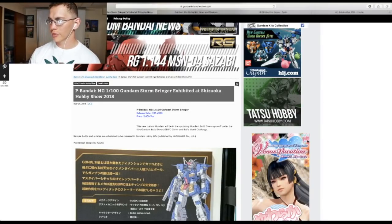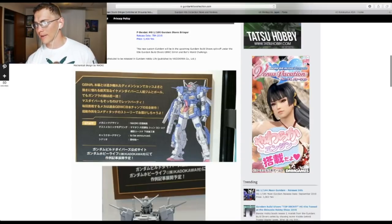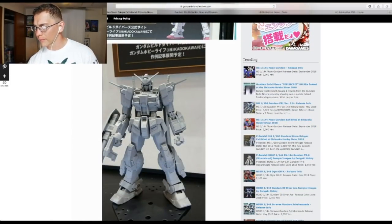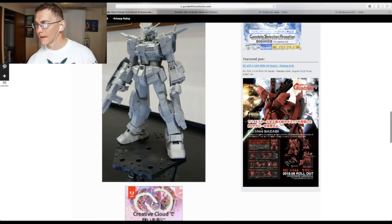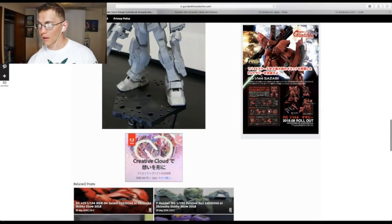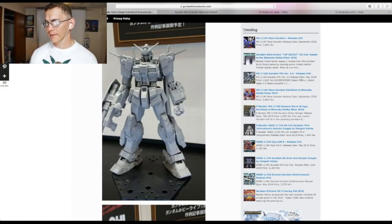This is the Master Grade 1/100 Gundam Stormbreaker — it's going to be a P-Bandai, so I'm not too excited about that. But at 5,400 yen, it doesn't look like that's going to be too bad a price considering it looks like a fairly large kit. I love the weapon set and the backpack looks fantastic. I love the legs — this looks like a really solid Master Grade. I'm going to try and pick this up as early as I can, and if I can't I'll definitely pick it up later. This will be a yay.